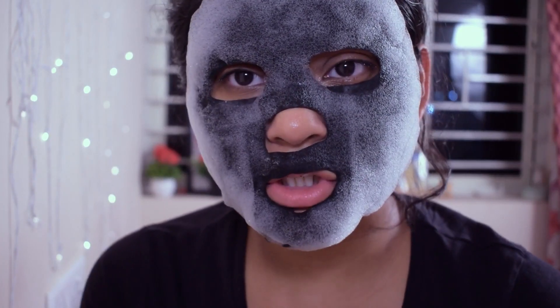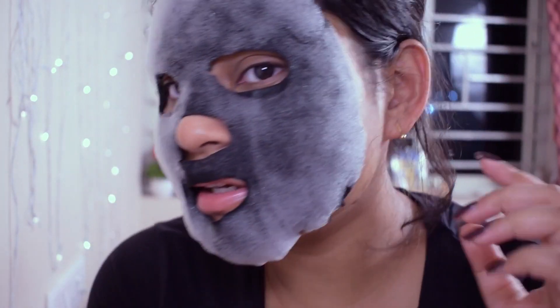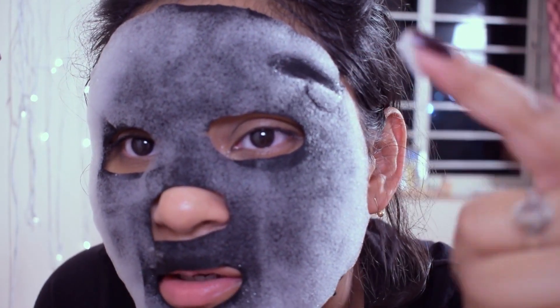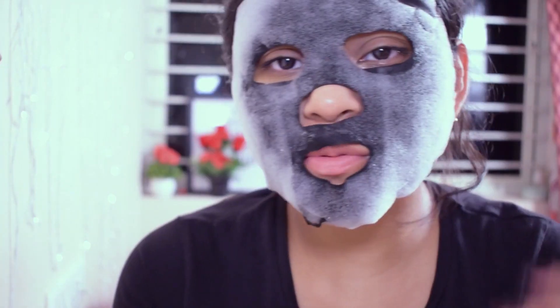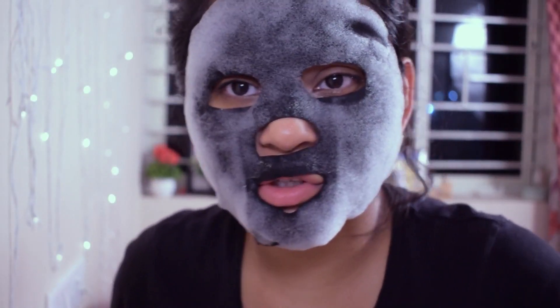Okay, so this is how much it has bubbled up in 15 minutes — it is pretty bubbly! Now I'm supposed to remove the mask and massage the remaining bubbles all over my face. I'm going to do that now.